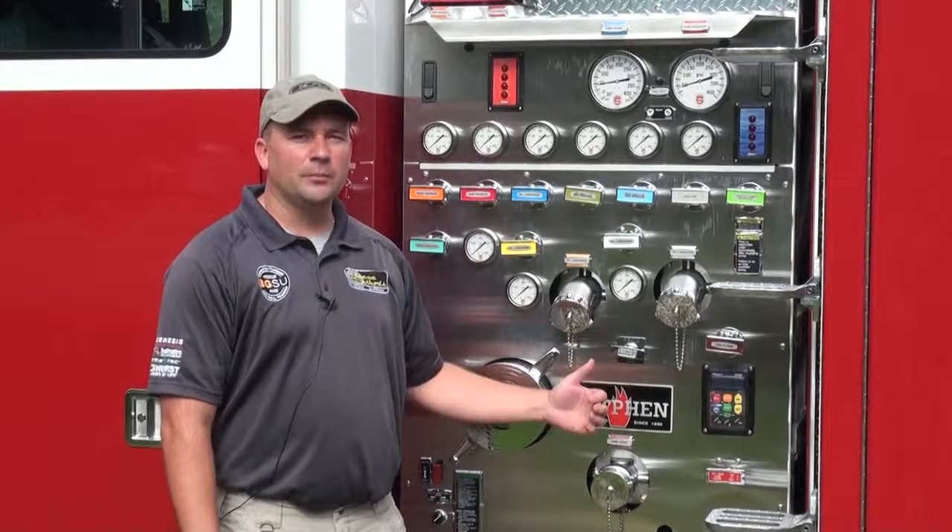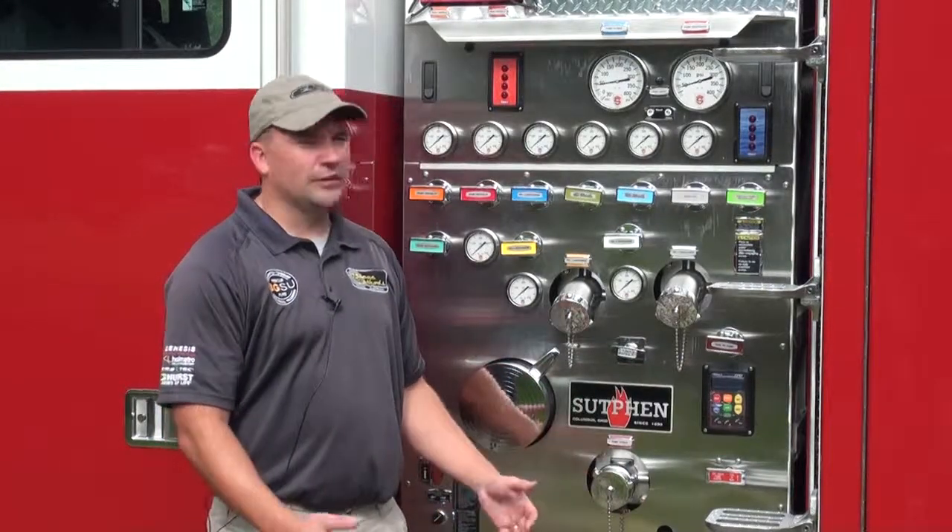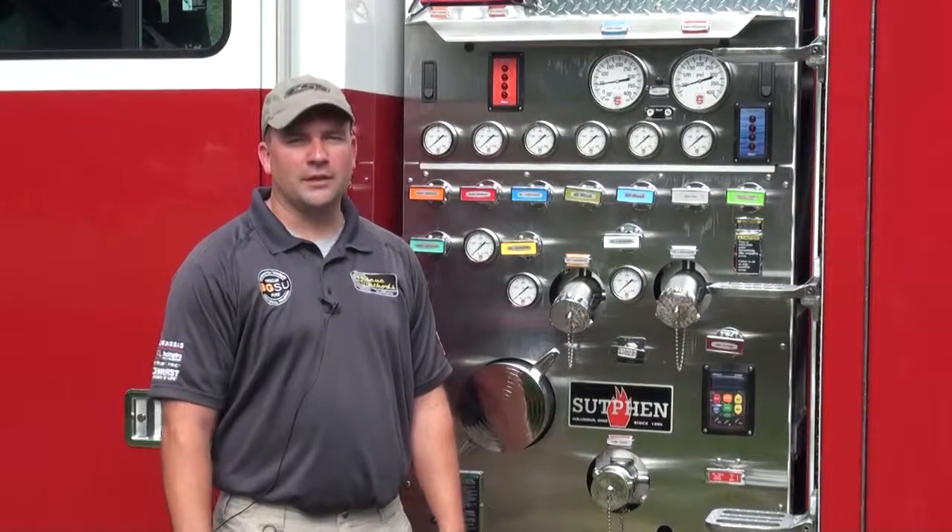This has been our morning pump check, just on the operations of our pump, getting ready for the shift. Remember that department policies and manufacturer recommendations should be followed.